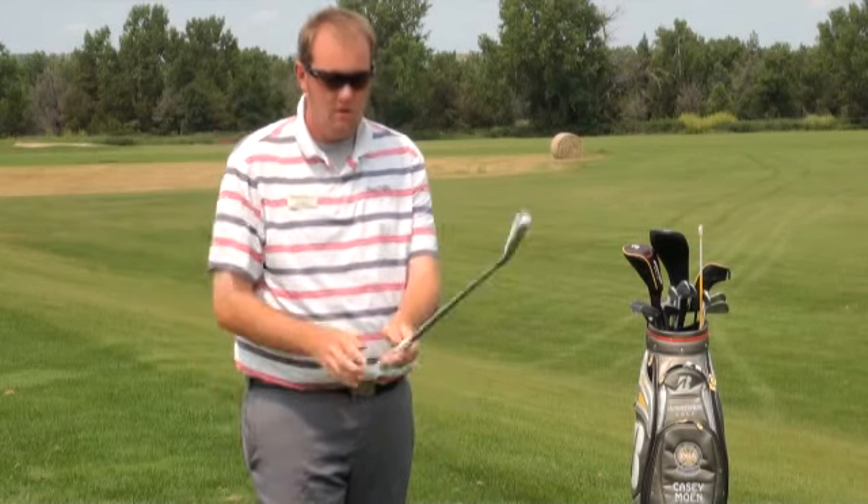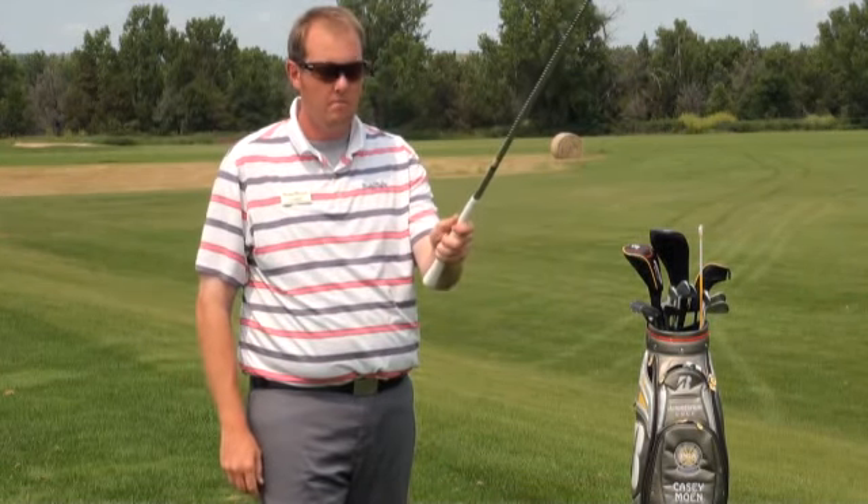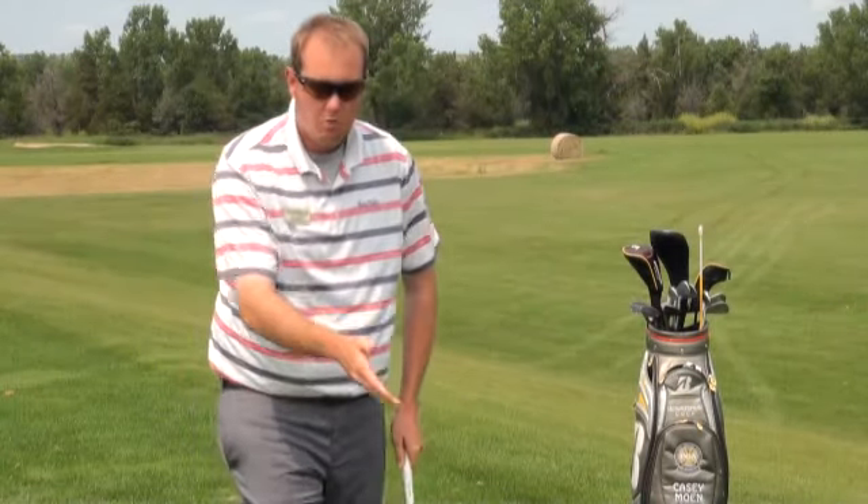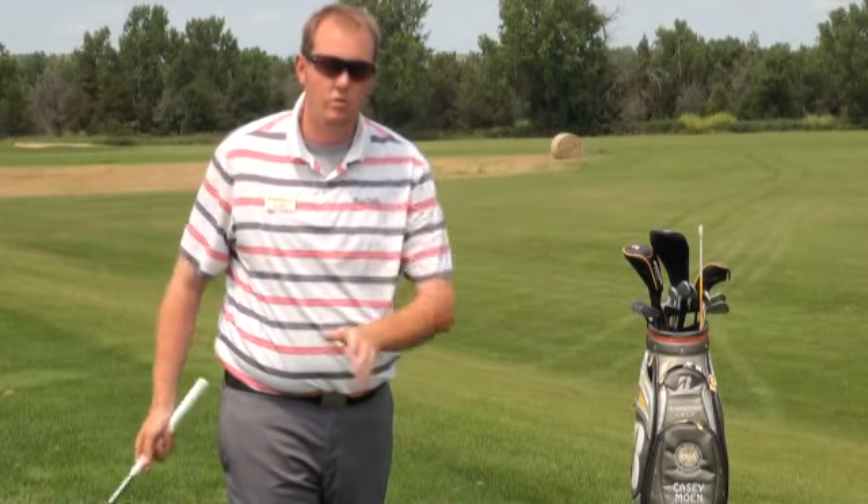A couple tips to do that are: choke up just a hair on the club, about half an inch or an inch, put the ball a little bit more in the middle of your stance so you're a little bit more on top of the ball, and have an abbreviated swing.